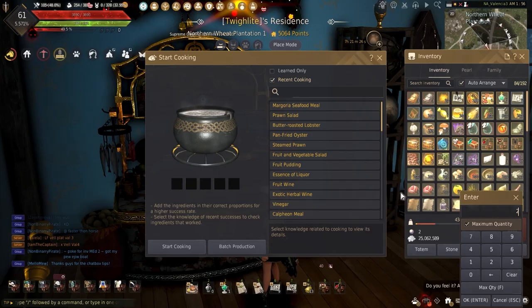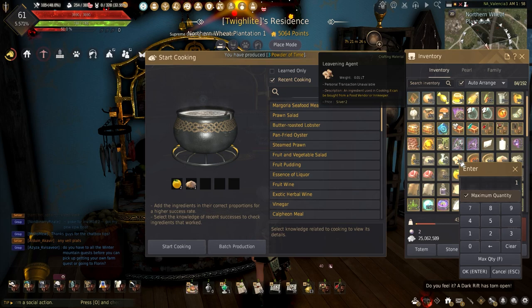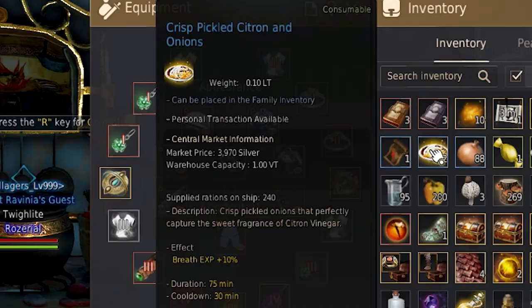Before starting any of the other dishes, citron vinegar has to be made as a base ingredient. This requires two citron, one sugar, one leavening agent, and one mineral water.